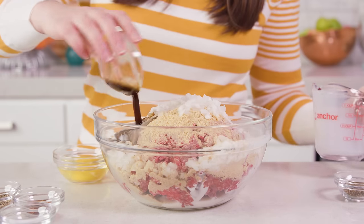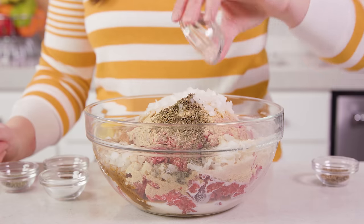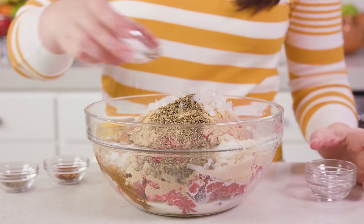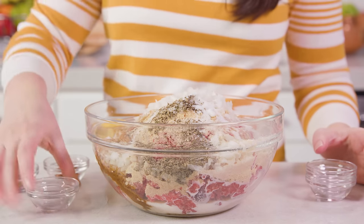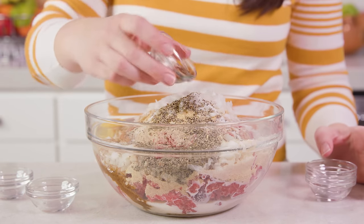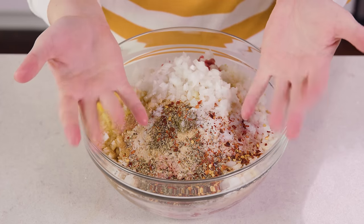Add 2 tablespoons of Worcestershire sauce, which is always fun to say, 1 egg, and then you'll definitely need some seasonings: 1 teaspoon of dried basil, 1 teaspoon of dried oregano, 1 teaspoon of salt, 1.5 teaspoons of black pepper, and 1.5 teaspoons of red pepper flakes for a little kick.